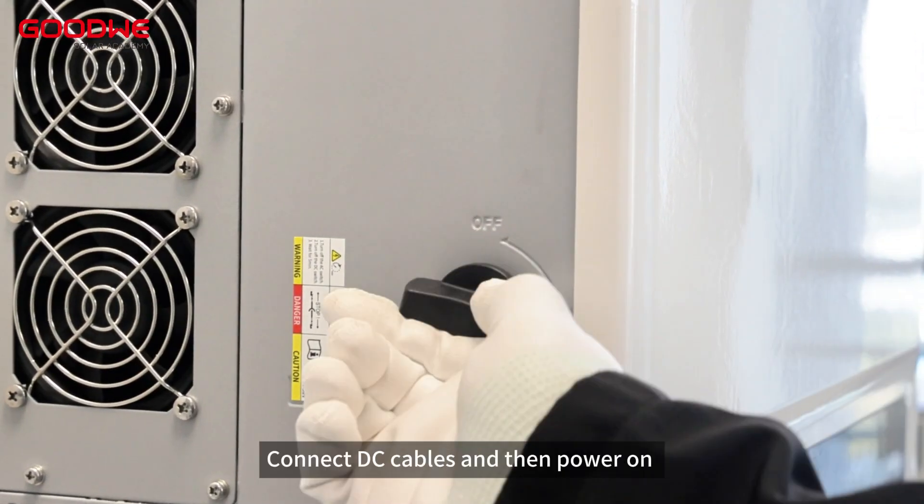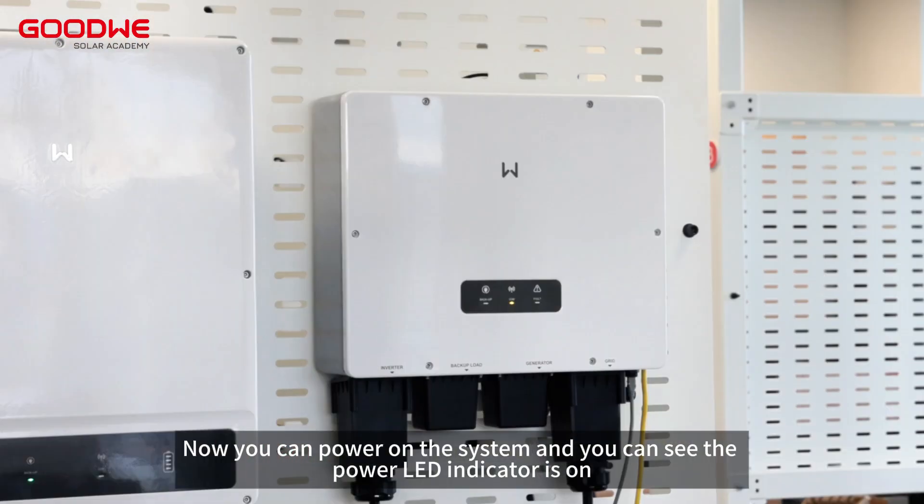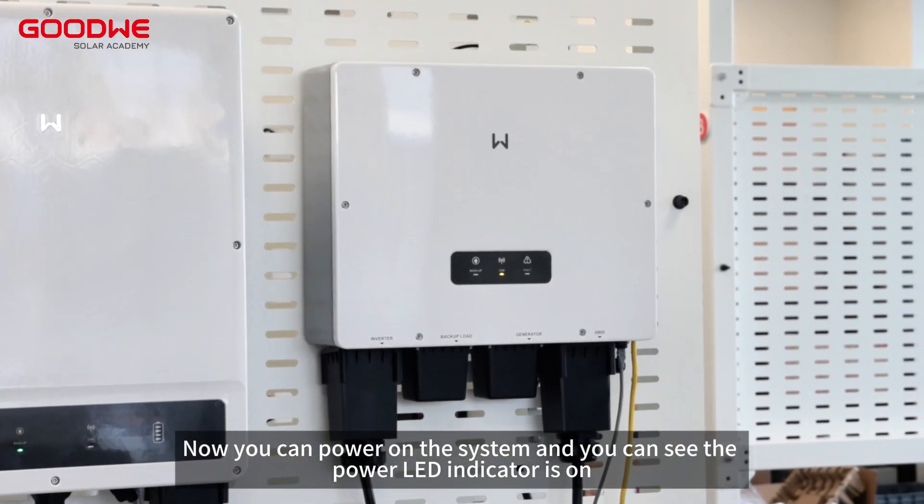Step 5. Connect DC cables and then power on. Now you can power on the system and you can see the power LED indicator is on.